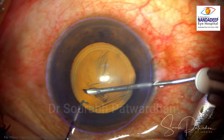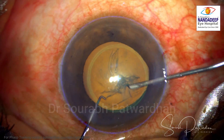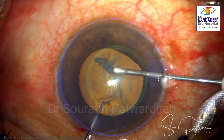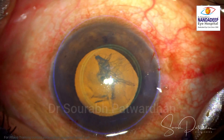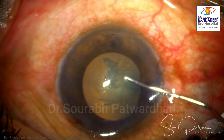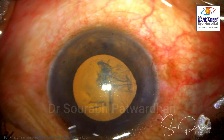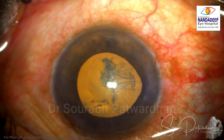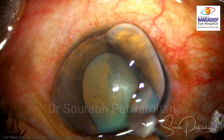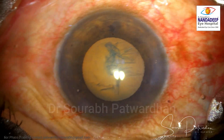I am doing capsular axis here using the Callisto Eye, which is a markerless system, and I am trying to target the CCC or the visual axis. As you can see, because of the very shallowness of the anterior chamber, when I was planning to do hydrodissection, I knew that if I push fluid, the iris was trying to come out of the main incision. So I decided to go ahead without any hydrodissection here and do hydrodissection later.